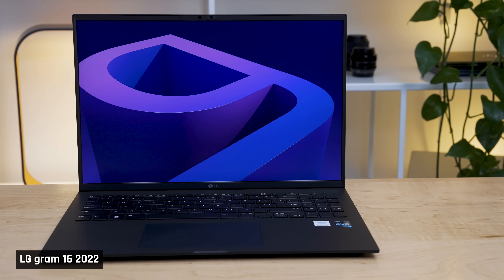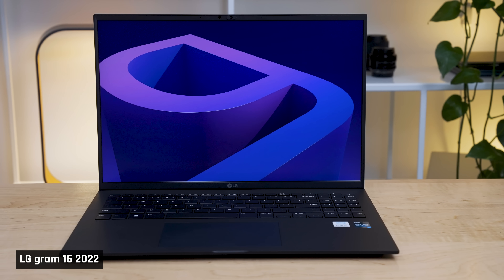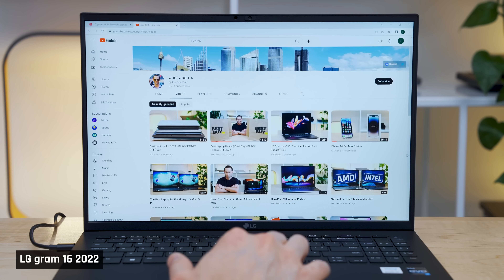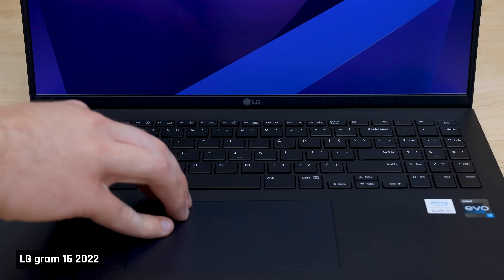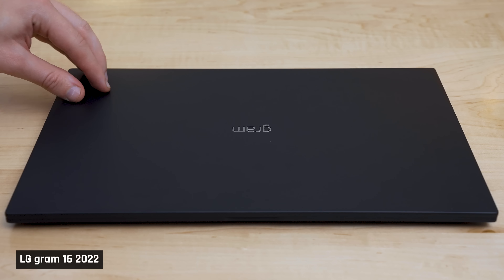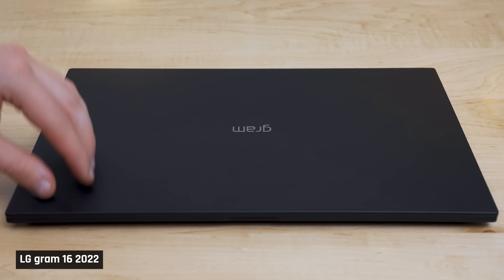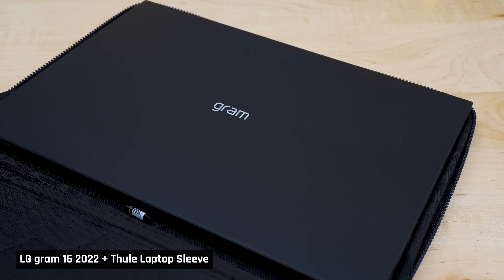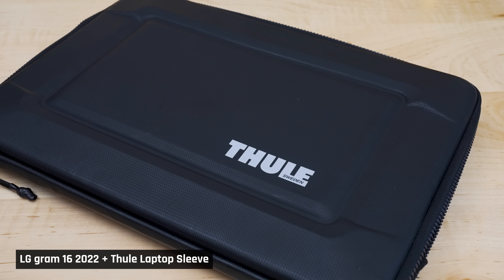I was worried that there would be a substantial trade-off in rigidity due to the materials used to make it so lightweight. But in everyday use, it was sturdy enough. The keyboard deck does have some flex to it, but it really didn't bother me and I'm nitpicky about such things. When the lid was closed, like you would when travelling, the outer frame was quite rigid. The middle of the screen was not. If this worries you, I'd suggest you purchase a neoprene sleeve for the laptop like the one I've linked below.